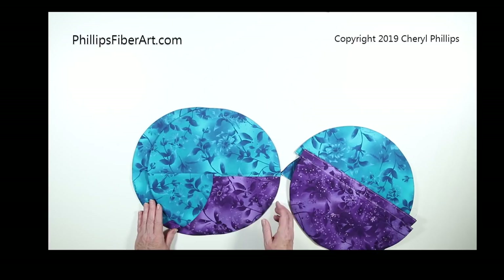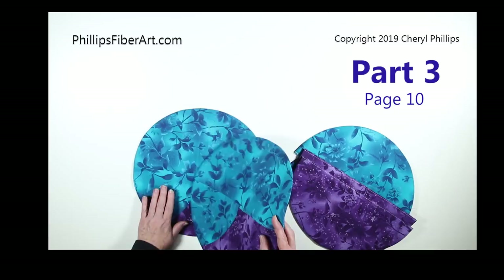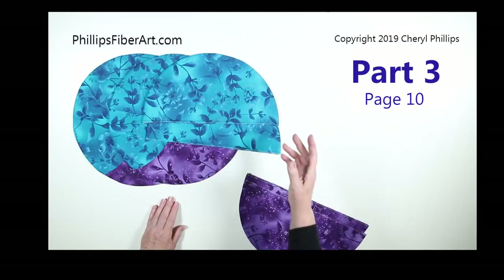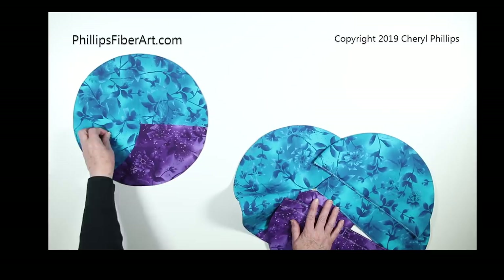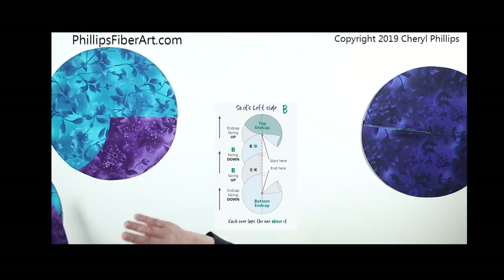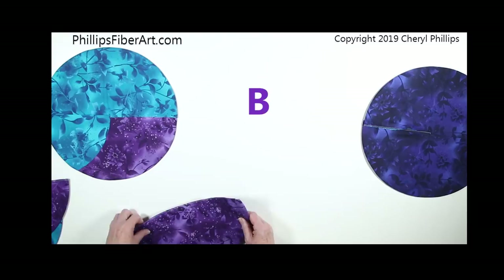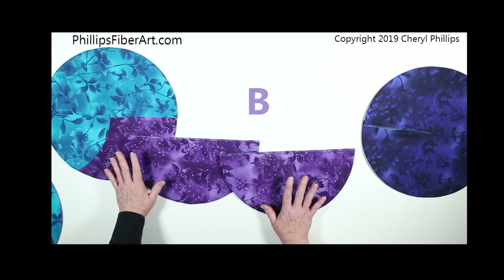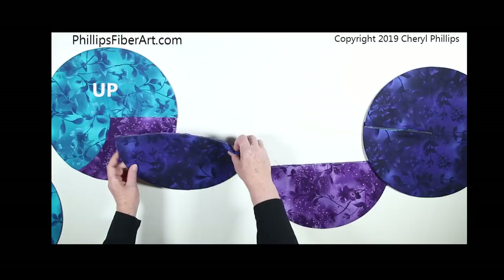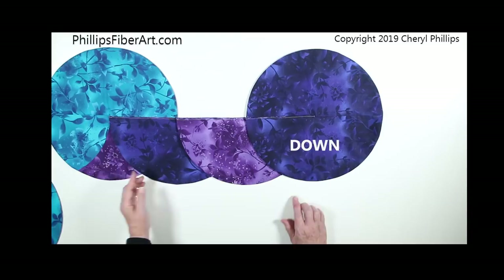In part two we've made two A half circles and two B half circles. Part three is where we put everything together. We have two identical end caps, two A half circles, and two B half circles. We're ready to lay it out. Put one end cap right side up and the other end cap wrong side down on the other side. Concentrate on this side first — if looking at it vertically, this is your left side, with purple (B fabric) at the bottom. The pattern alternates: right side up, right side down, right side up, right side down.